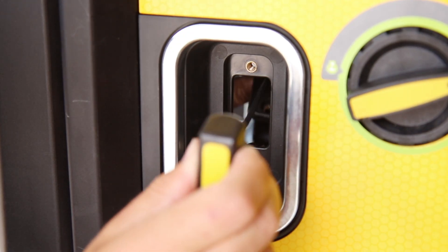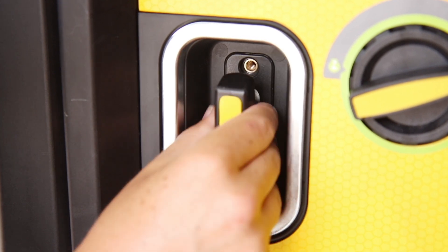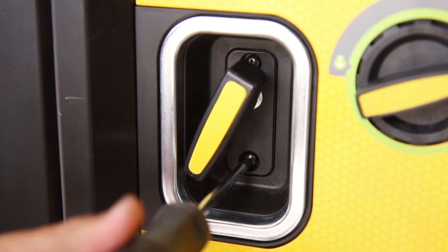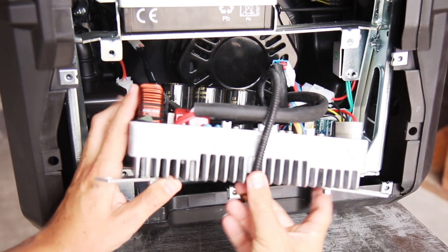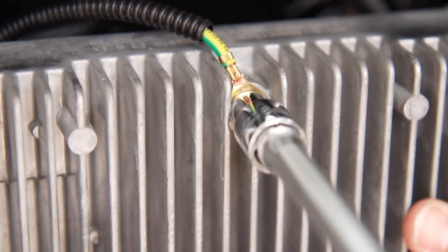Now follow these steps to reassemble your unit. Pull the recoil handle back through the hole in the front panel and replace the 2 Phillips screws. Lift the control unit back into place while making sure the ground wire is free so you can replace the ground wire bolt.